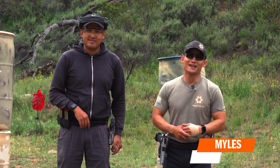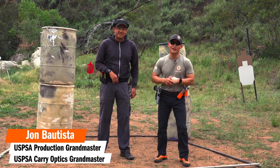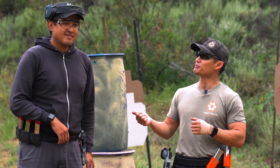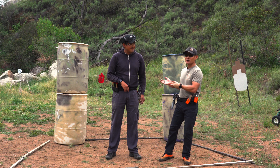Hey, Miles here at Tactile Hive and it's another Sunday, which means another video about competition shooting. With me I have a special guest, John Bautista. He's one of the local Grandmasters I've been training with — Grandmaster in USPSA classifications in carry optics and production. He's been helping me a lot with my own progression and we're just finishing up here at the range.